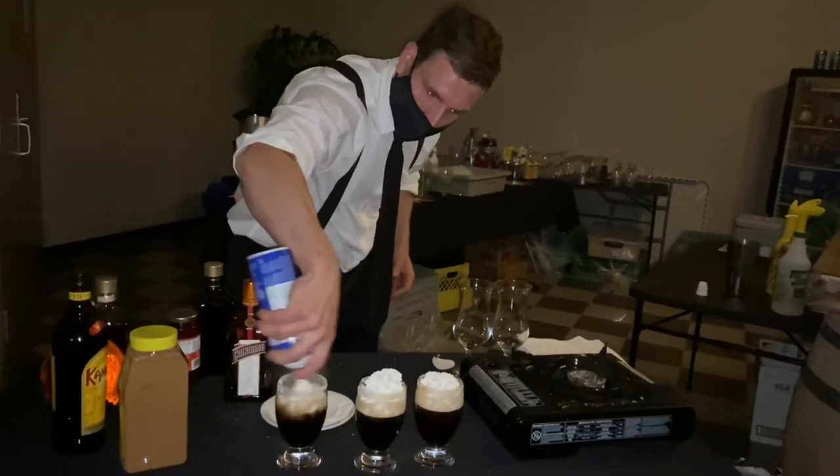So if you're looking for things to add to your bartending business, flambe coffees is an excellent option. I'm going to show you what it's all about. Let's go!